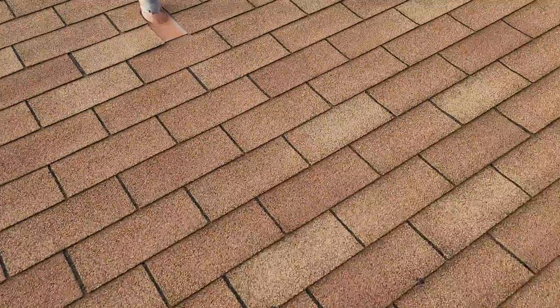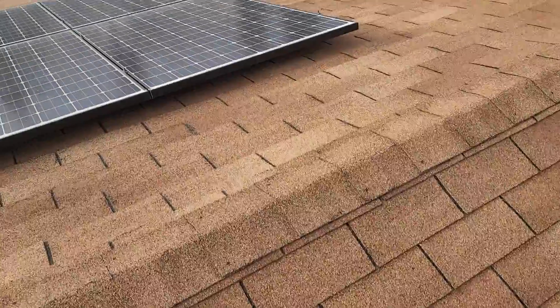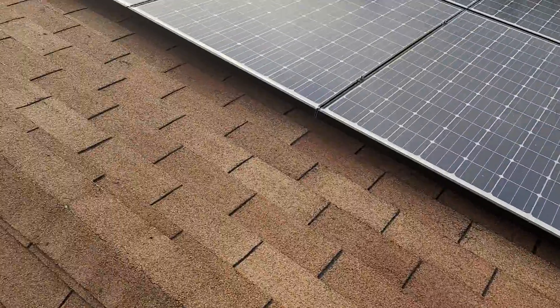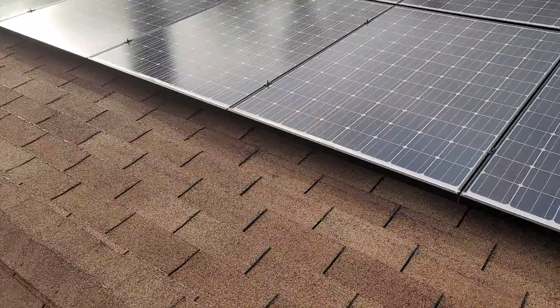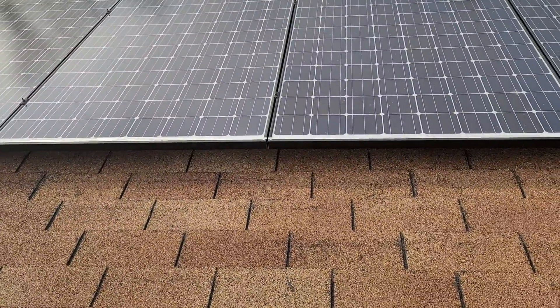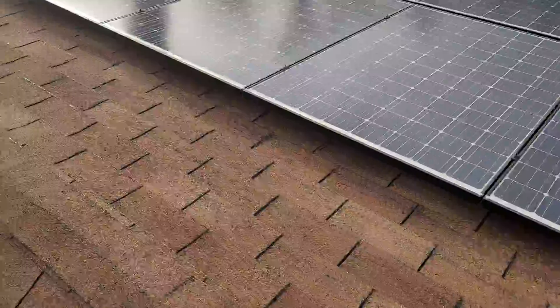I'm pleasantly surprised with the condition on this side. When we come over to the south-facing roof plane we start to see a little bit of wear and tear, a little bit of granule loss, and some of that fiberglass showing through. It's very normal to have some extra wear and tear around the solar install because you had a crew up here walking around installing this solar system.